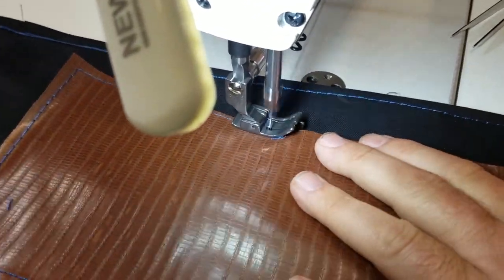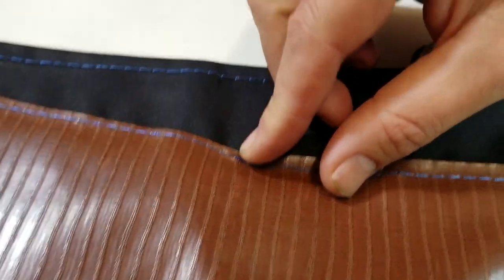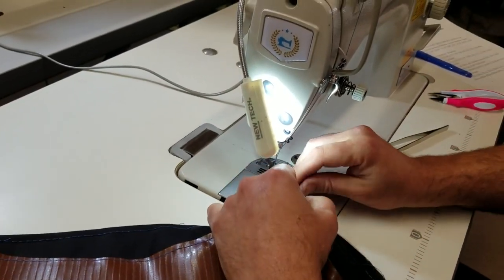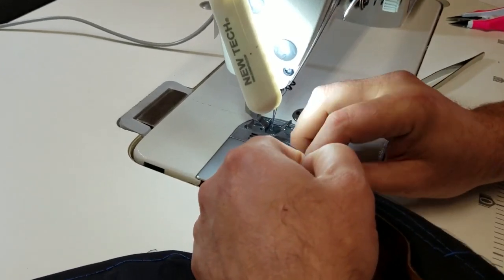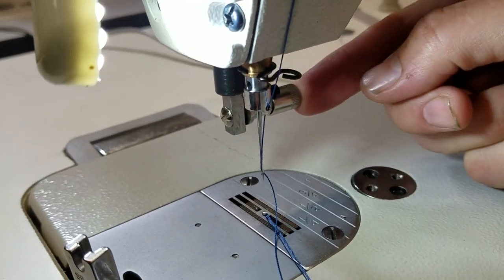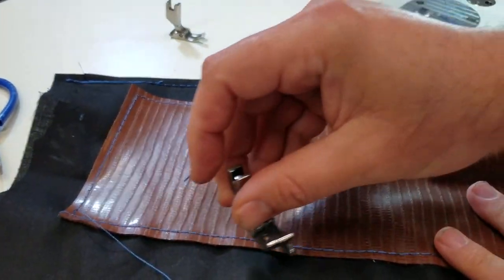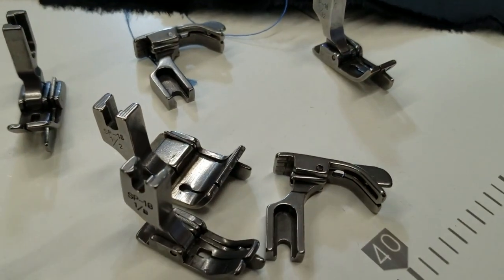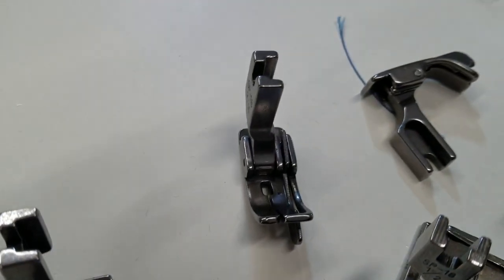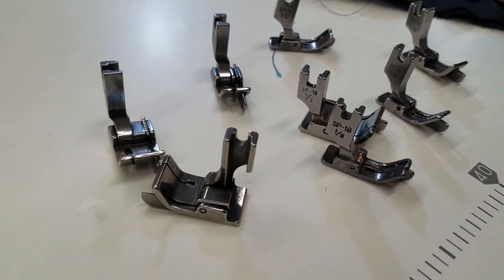Jasmine did the threading for me and we're good to go. If you're patching and want to go from the edges, it's very easy — see, right from the edge. It's an edge guide, very easy to use. These are called SP-18, right-hand hinge guide foot. It's really helpful for bag makers, garment work, any type of sewing. Go on our website, see what we have, follow our YouTube channel, like our Facebook, Instagram, and all social media. Thank you for watching goldstartool.com.